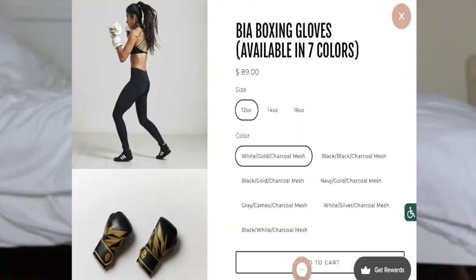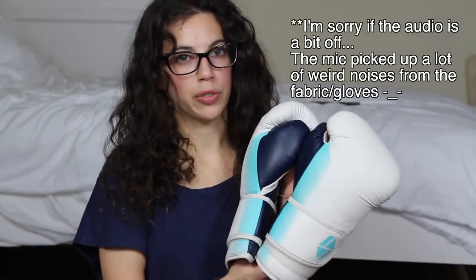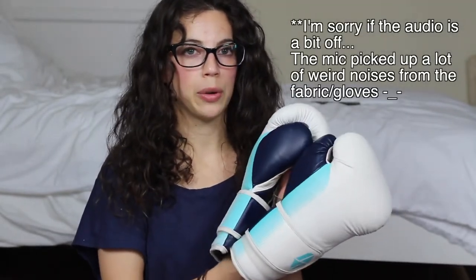I actually heard about this brand on Instagram, but it wasn't until I saw one of my teammates wearing the gloves that I asked her a little bit more about it. She kind of said she liked them, but she didn't have a strong opinion. So when I saw these Society9 gloves on Amazon for $59, I figured that would be a fair price to pay for something that I'm just going to try out and see how long they last.